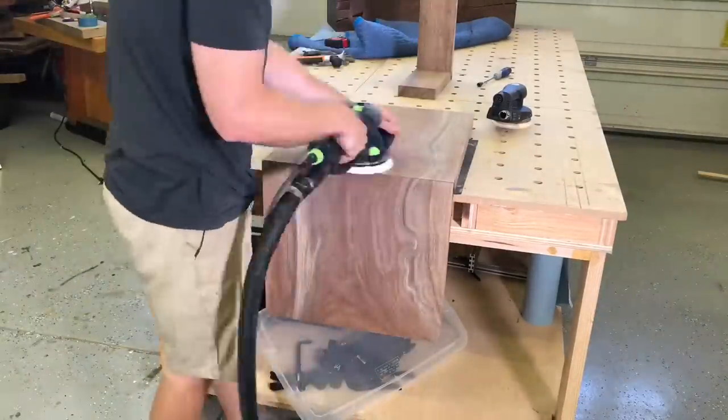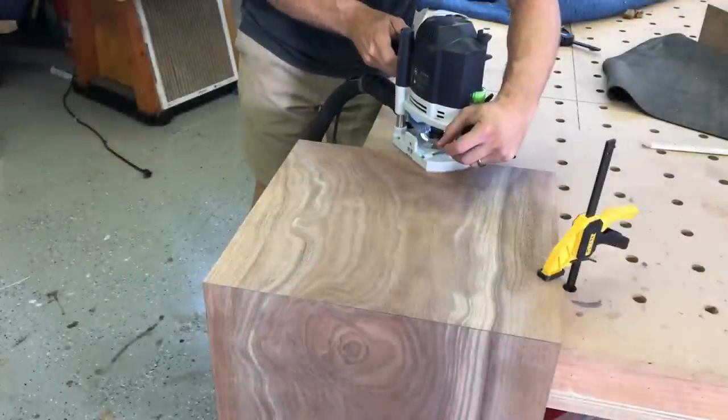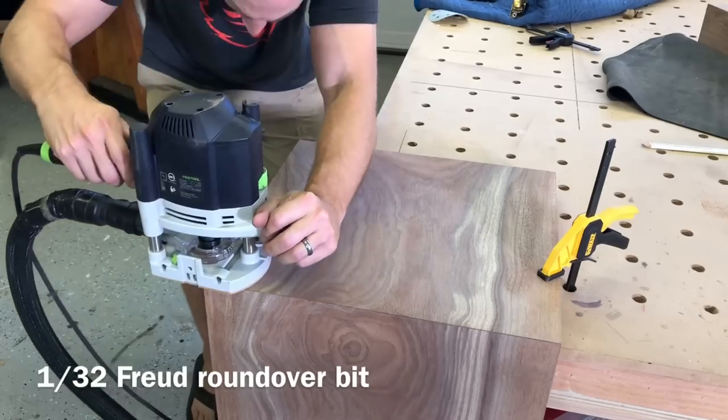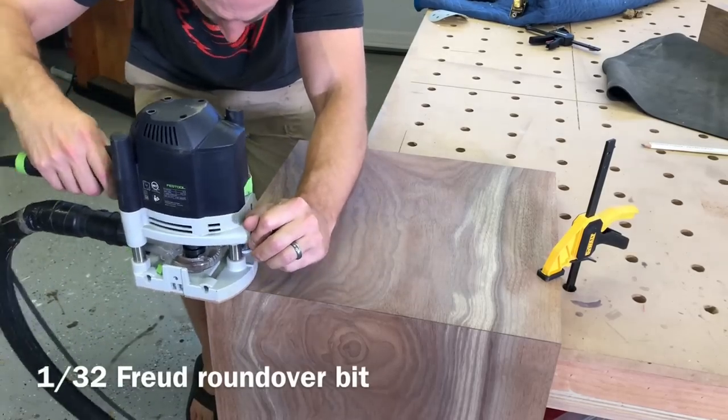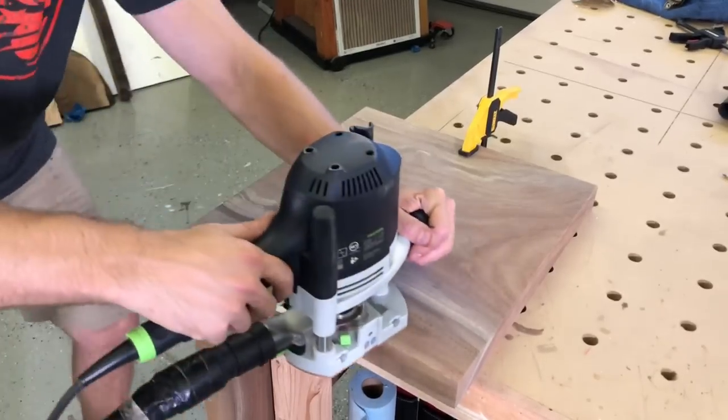I also like to make a pencil mark between grits so you know you don't miss any spots. If you really want to set yourself apart from most DIYers, go buy yourself a 1/32-inch roundover bit. Most people just hand-sand that corner, but this roundover bit gives you a really perfect, professional look compared to hand sanding.